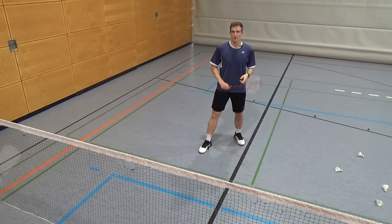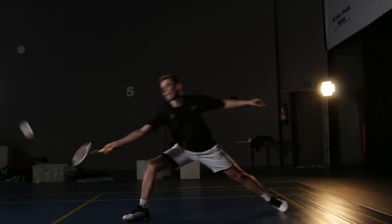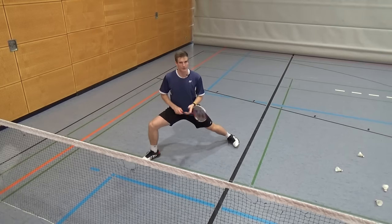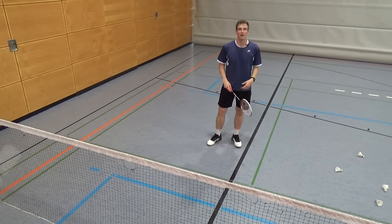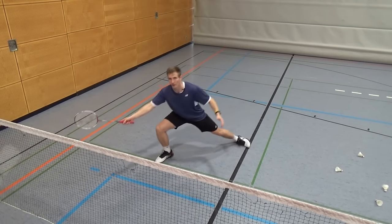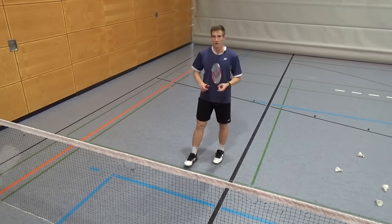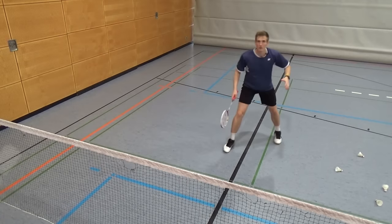An important and interesting point for experienced players is the left leg during lunges. If you are high at the shuttle with a high center of gravity, you can leave the left foot in the back — that makes recovery back to the center faster. If you have a lot of pressure and are low, it becomes extremely hard to push back; you need a lot of power in the right leg. In those situations it makes sense to pull the left leg towards you. The more pressure you have, the more you need to pull it forwards to get back out of the corner smoothly, saving energy and time.